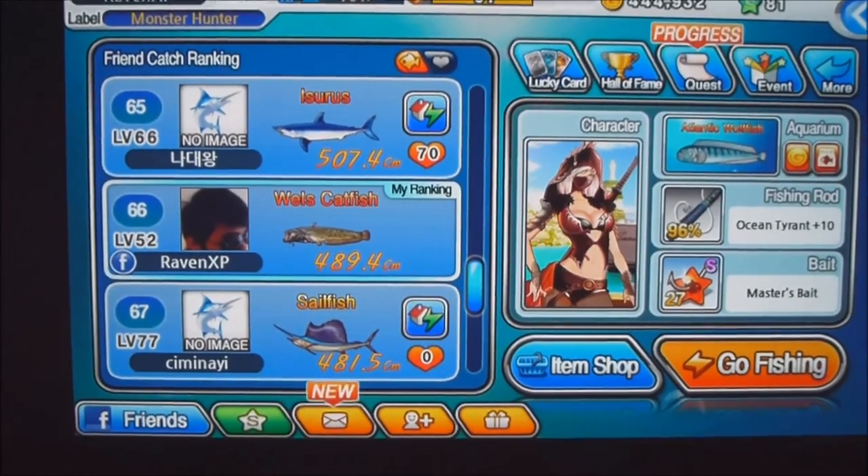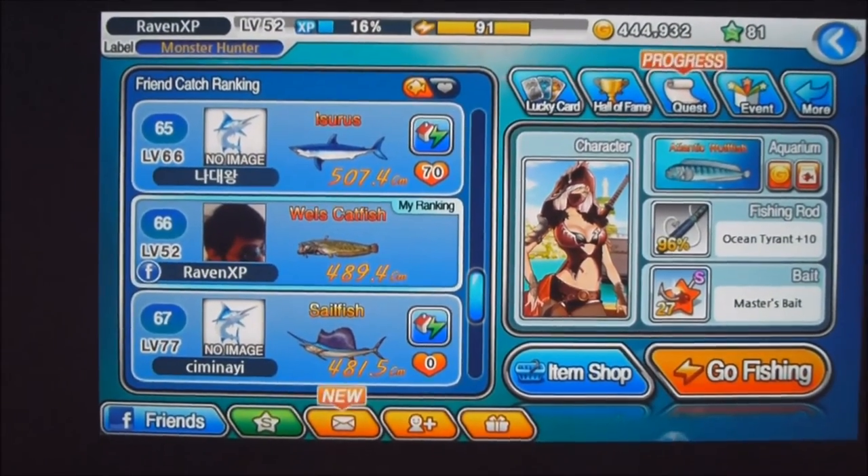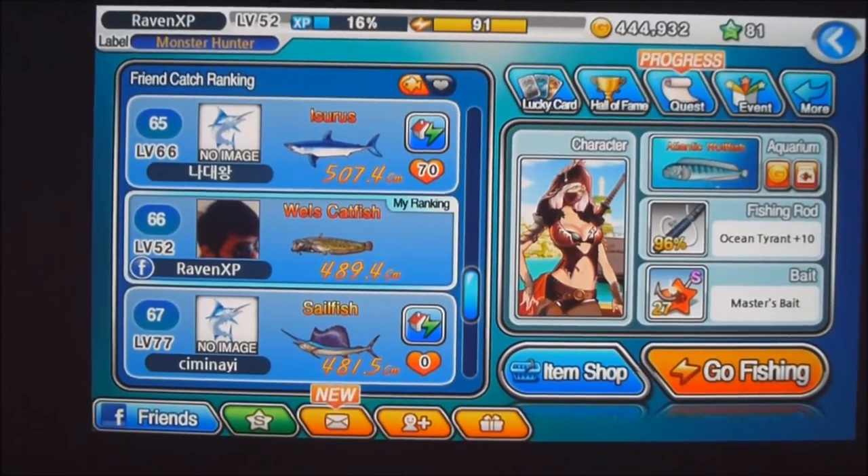On the next upcoming video, we'll be doing more of a comparison — like which lure can FTF and which ones can't. I hope you guys look forward to that!